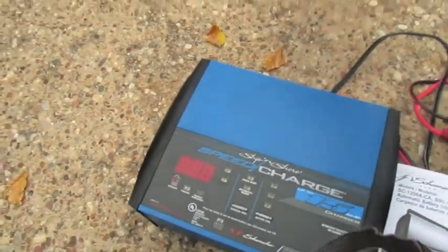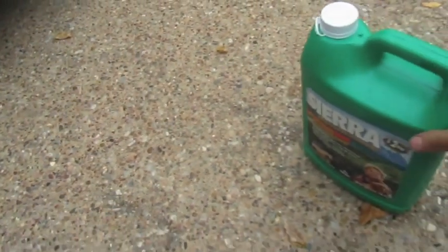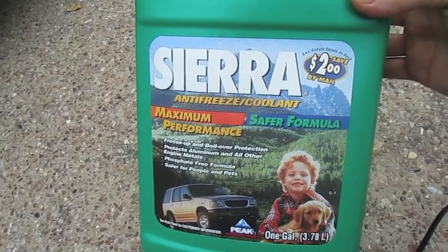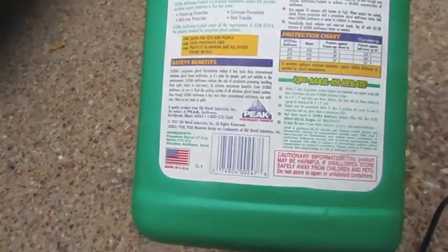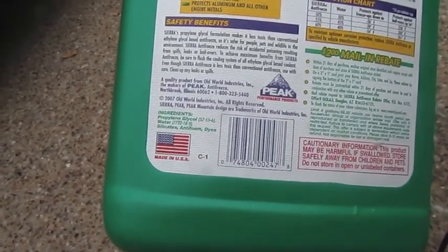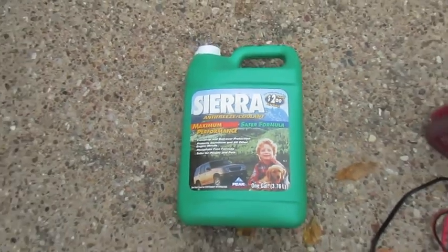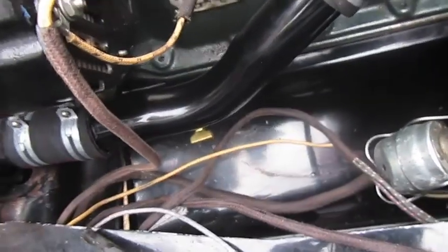If you're going to store your Model A for a long time, make sure you use some stabilizer in your fuel. For antifreeze, it's recommended to use something that doesn't bubble — this Sierra brand, made out of propylene glycol, is supposed to be better for Model A's because it doesn't bubble over so easily. It also helps that it's green colored so you can easily spot any leak areas.